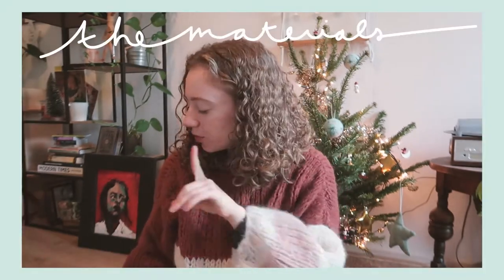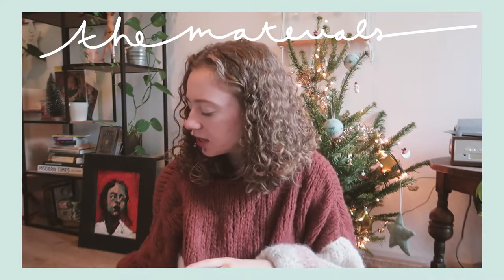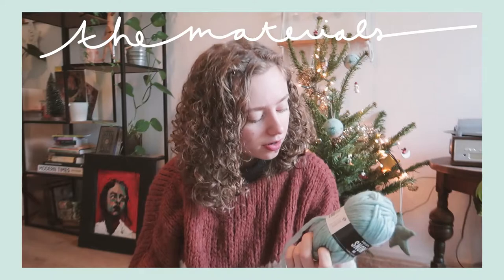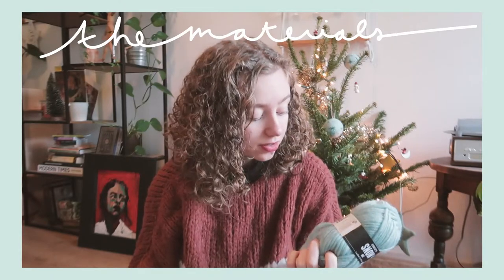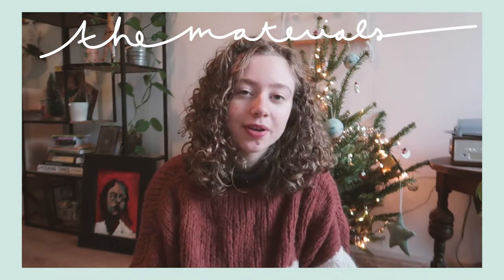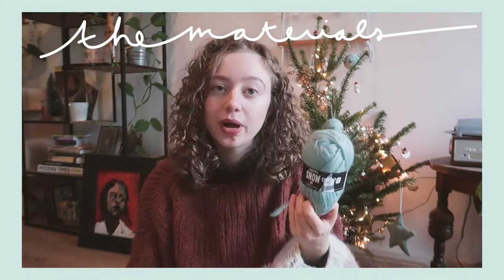I'll show you the yarn I'm using — it's Drops Snow, color 37 (I'll put the color name on screen). The white I'm using is a white acrylic-wool mix from Zeeman, a Dutch store, but you could also use the white from Drops. What I'm actually going to do first is wash and block this crocheted cloud beanie.